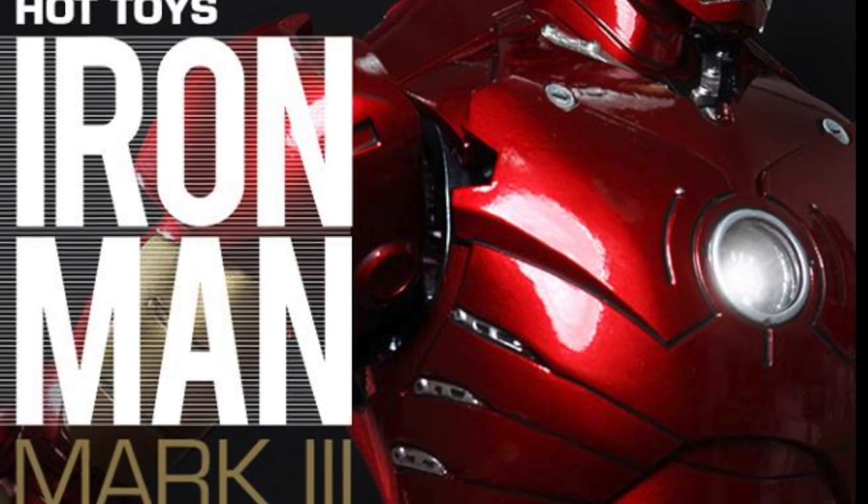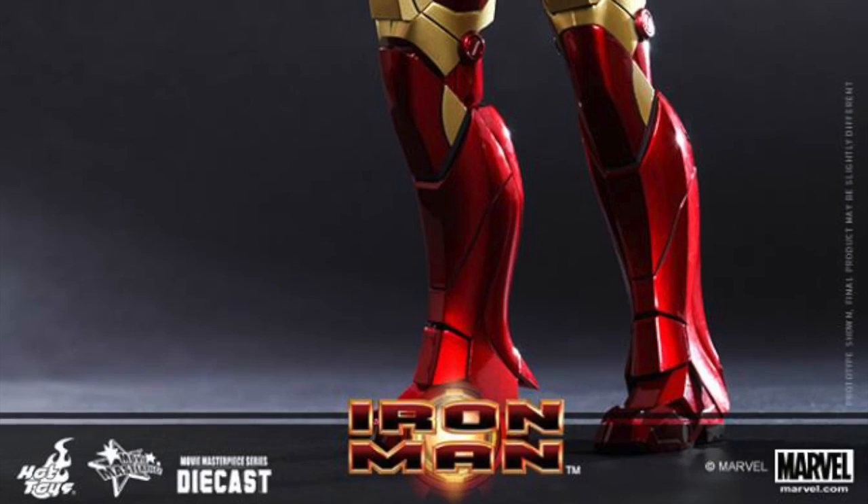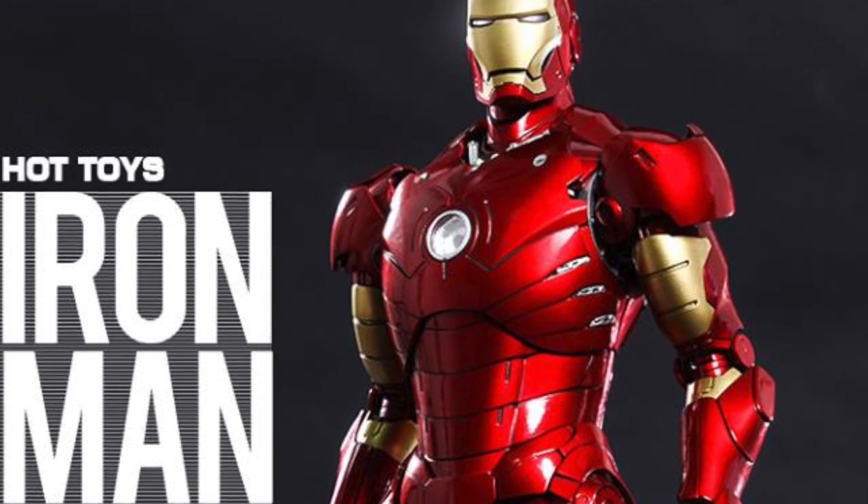What up, big kids? Here's your big news, Flashball. Hot Toys has revealed their next die-cast Iron Man figure, and it's the Mark III from the first Iron Man film.